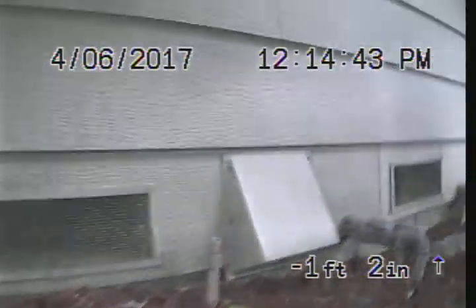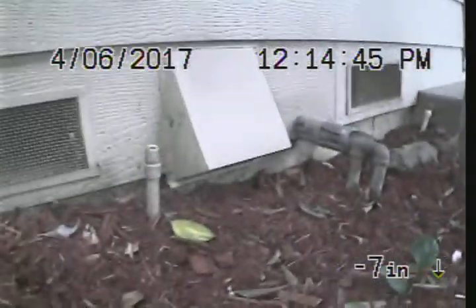Nate with Express Sewer and Drain, 4607 Briarwood Way, Sacramento, California.